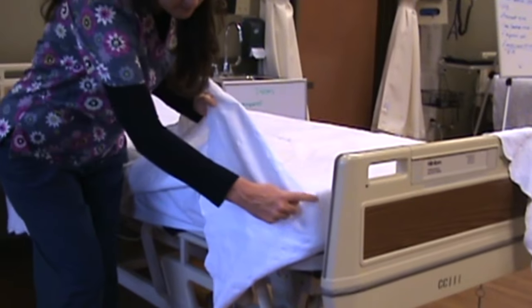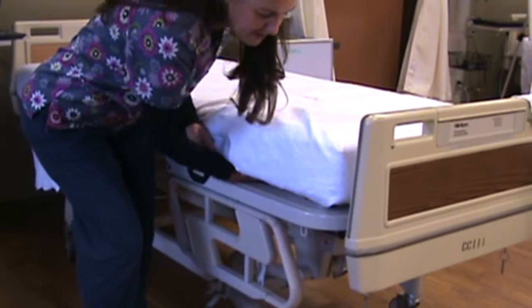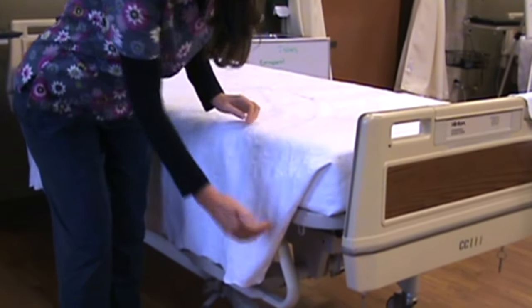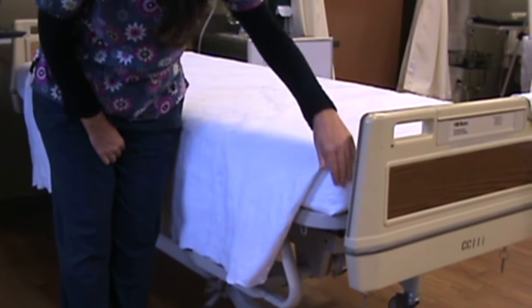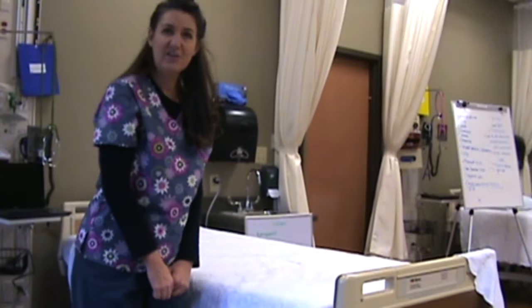Then you'll lift it where it looks like a triangle, sort of, and you can just lay that right there and tuck it under. It will lay very crisp and neat, right like that. So the bed looks really nice when the patient comes in. And that's your mitered corner.